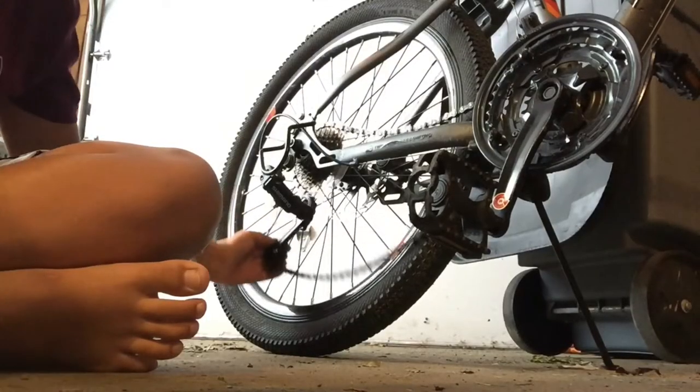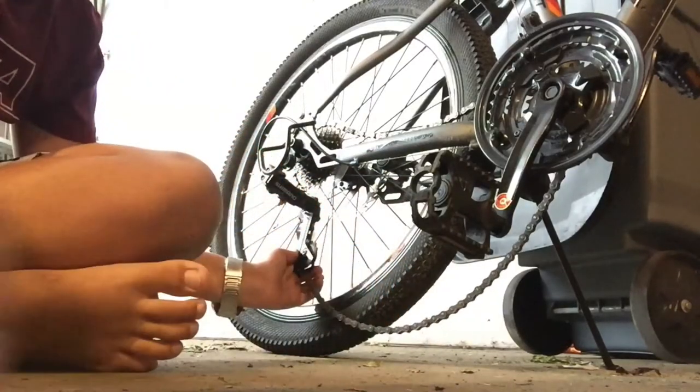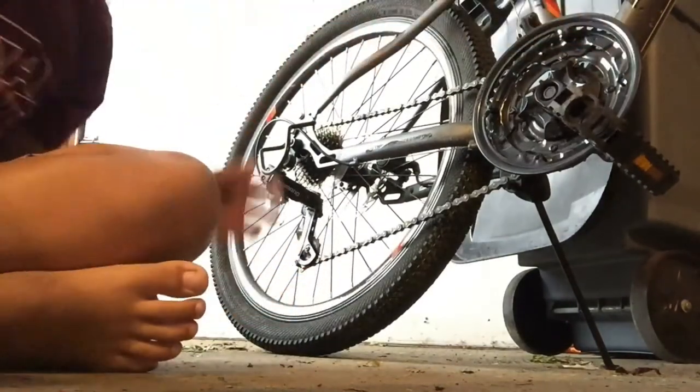What you're going to want to do is kind of pull down, and this will release the chain for you. And then you just have to put your chain back on, if I can do this properly, on your gears.